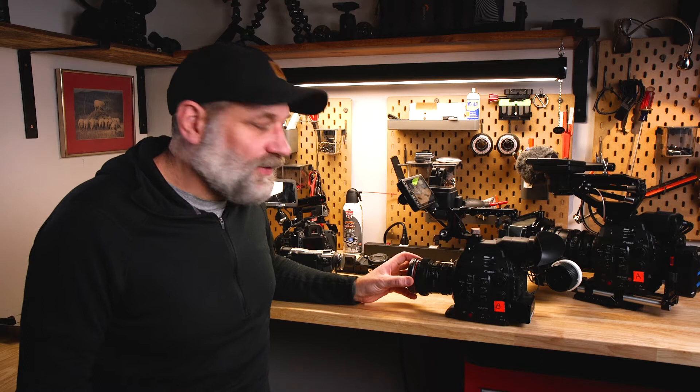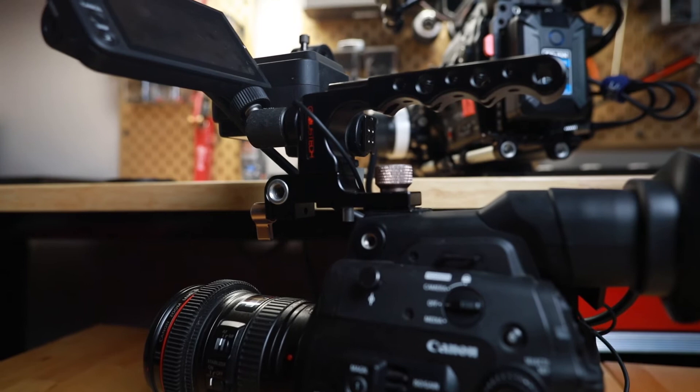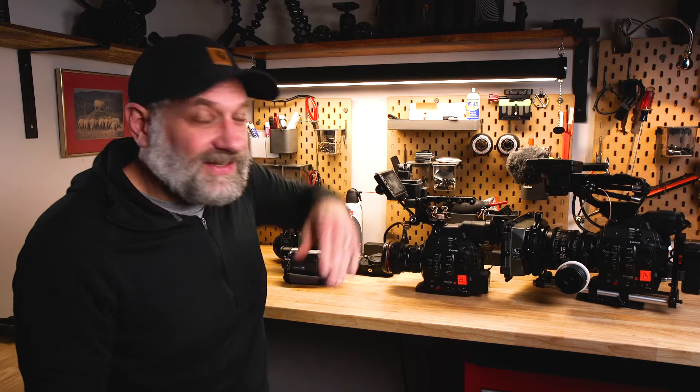This is the same camera but stripped down as a run-and-gun rig. We changed up the top handle. This screen is a touchscreen and it has autofocus. This is typically what we take on every shoot — these two rigs.